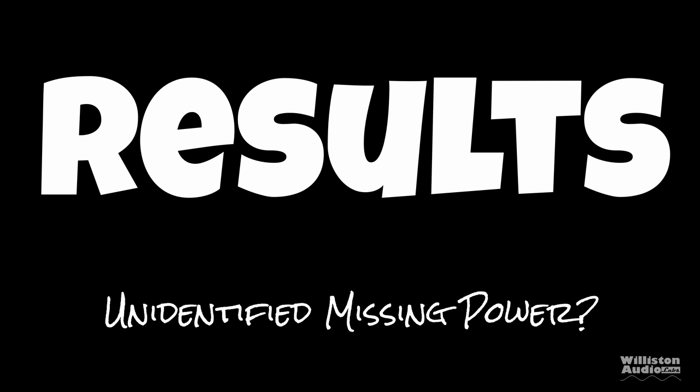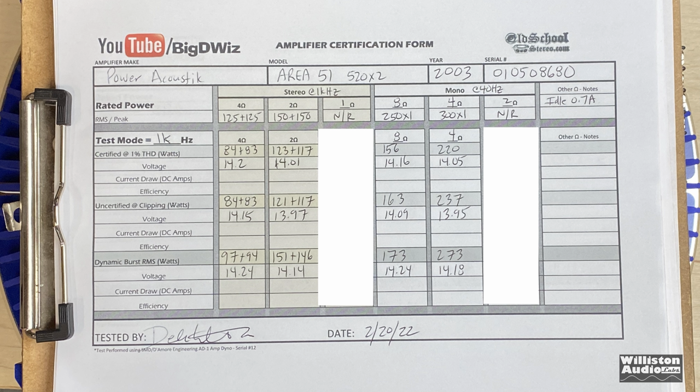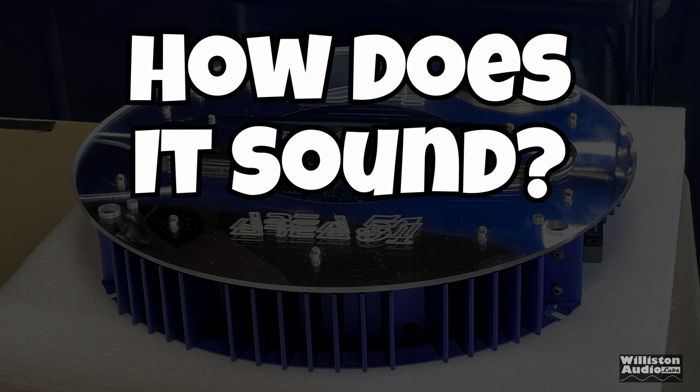Let's check out the results — we call it unidentified missing power. Looking at the 4-ohm certified and 2-ohm certified tests, we're quite short of the ratings. But at 2 ohms dynamic burst, we actually got 150 watts per channel, so that met the rating.